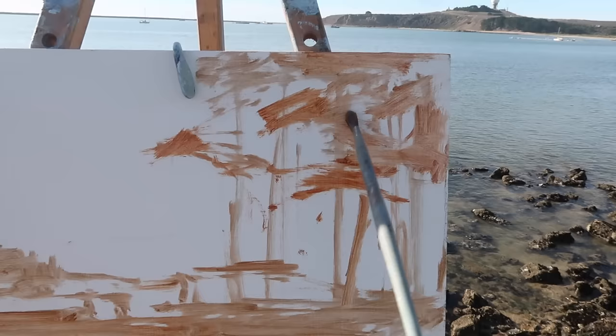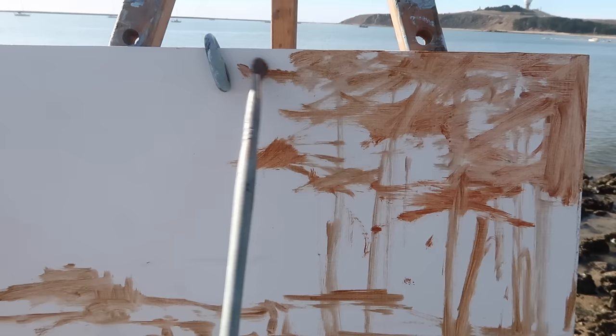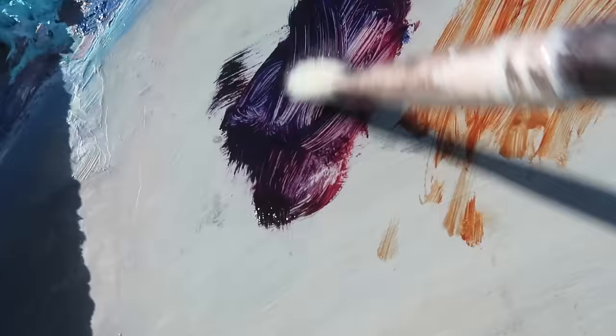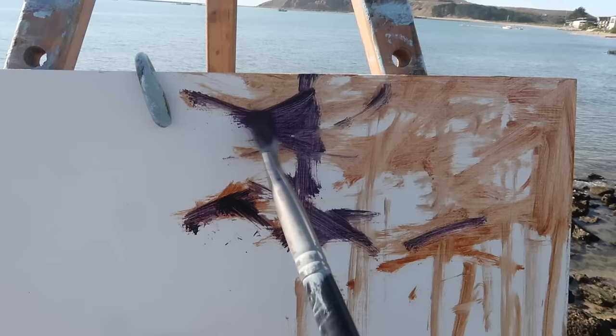I don't want to get too complicated with these trees — I want the foliage to be all one united, interesting shape. Lately I've been thinking that I'd rather do a bad painting than a boring painting, so today's goal is to make sure this painting is not boring. Mixing up a dark purple here using ultramarine blue and alizarin crimson, and I'm using a number eight natural bristle flat. I'm going to try to use this brush for the whole painting, as usual starting with my darkest darks, squinting at the trees and looking for interesting patterns.